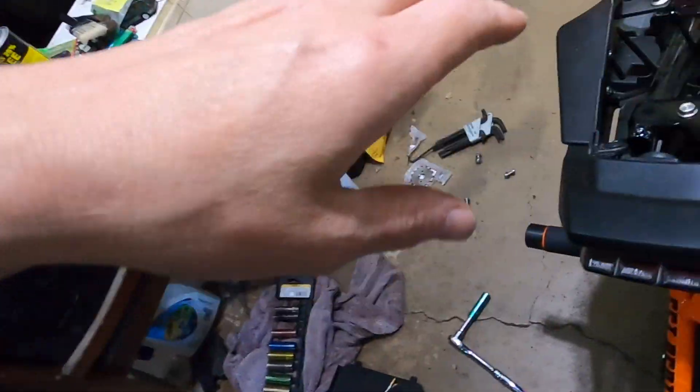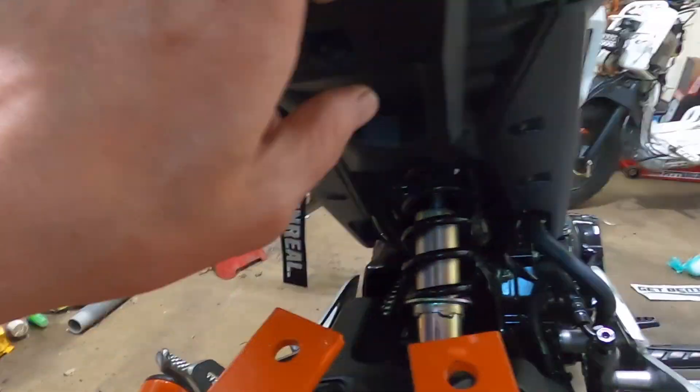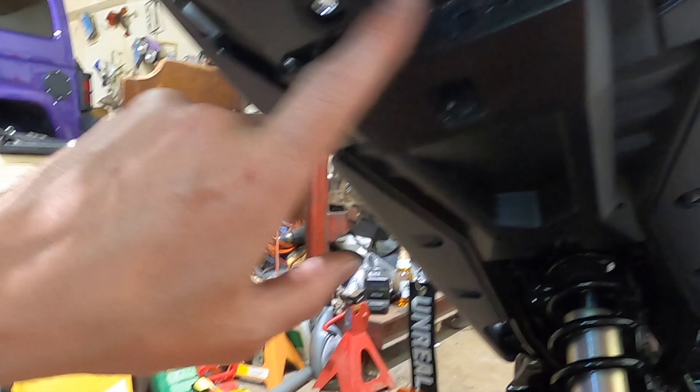Alright, so we got the fender eliminator out. Basically these holes are going to go right here, so all we're going to do is just put this up and we'll be done.